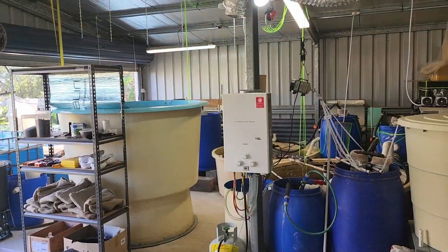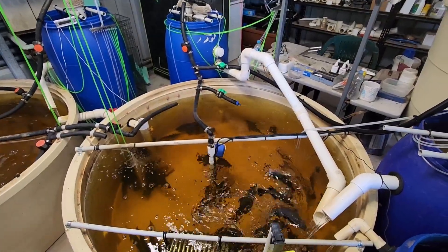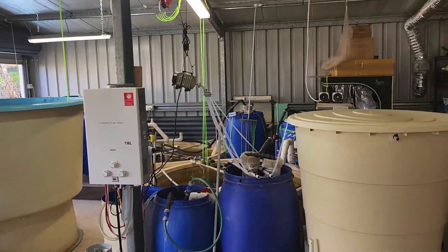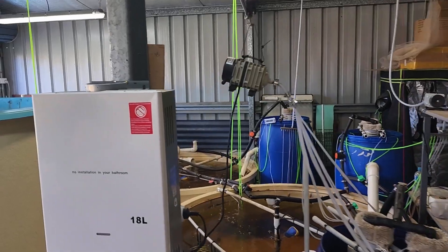We're up here at Owen's place today to check out a very awesome and impressive aquaponics system. We're going to hop inside and start checking out the system from the fish tanks, and then we'll finish out here with the grow beds and the sand beds behind me. Where to begin is the interesting question.